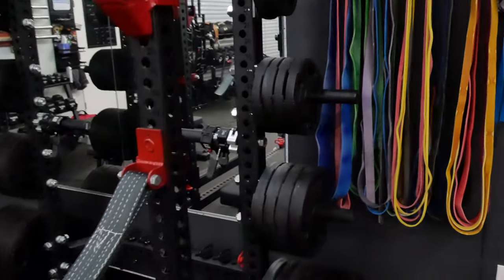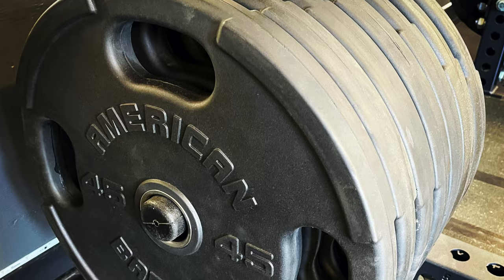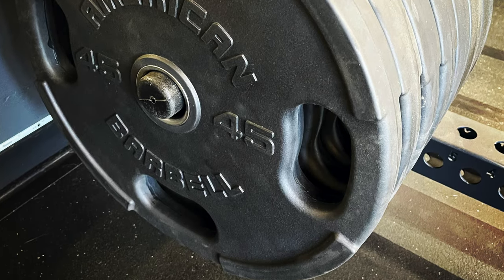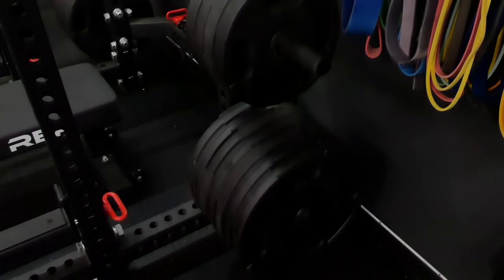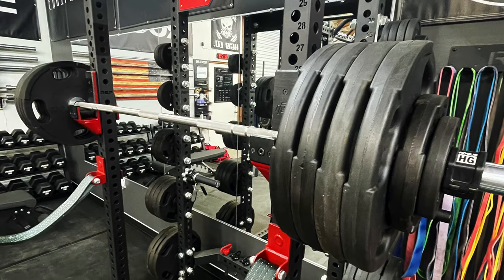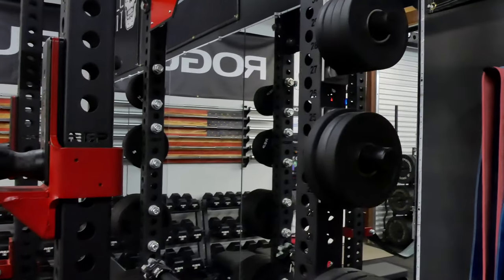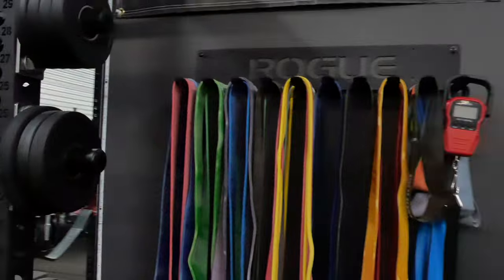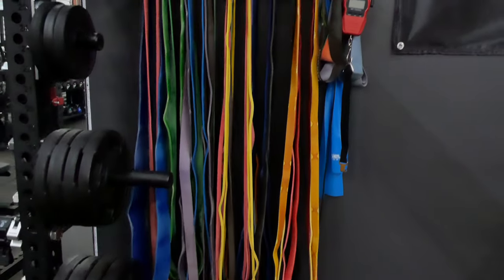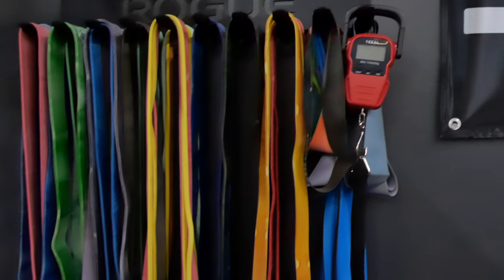Picked up some more plates from American Barbell — I'm a big fan of these plates. I know they're not as fancy as the Rogue deep dish, but for me they just work really well. They're super functional, very durable, and very nice quality plates. I'll probably have a review coming out soon on those. The bands are the same — I've got the band tensioner there for measuring tension and I've been really enjoying using the bands in training.